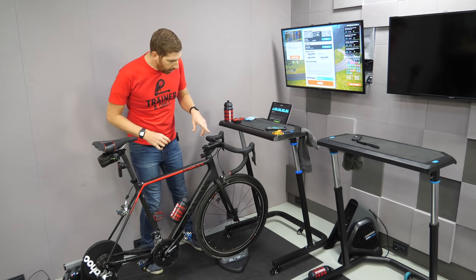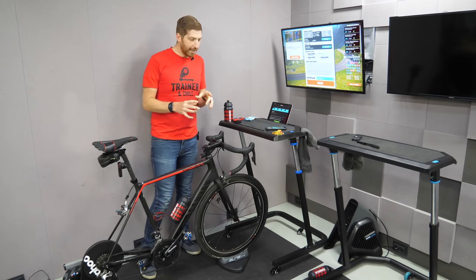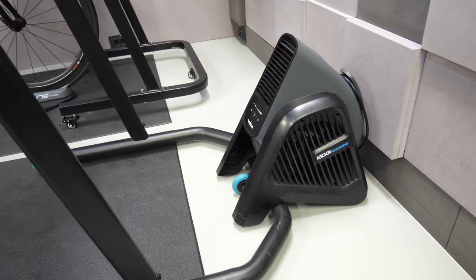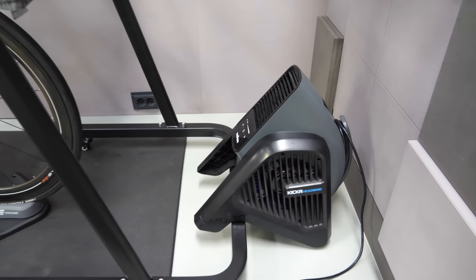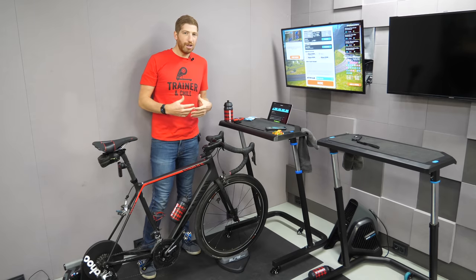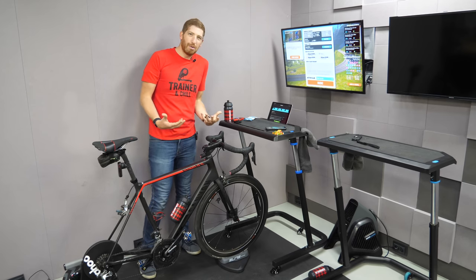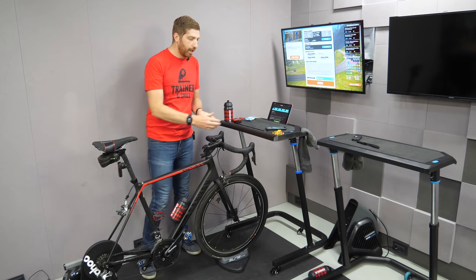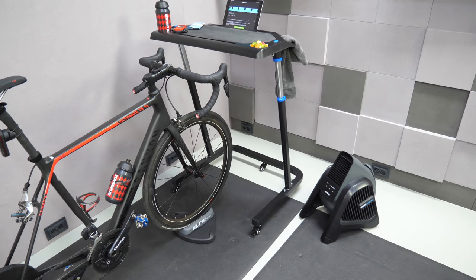One last notable thing: the Wahoo Headwind fan is actually designed to go directly over the bar at the front of the Kickr desk and sit there nice and tidy. On this desk it sits a little bit high, so it looks a bit awkward. That said, I don't usually like putting it in either position because all it does is cool your crotch — literally just a fan straight at your crotch, which isn't where I personally prefer to be cooled on a hot indoor trainer ride. So I usually set it off to the side.